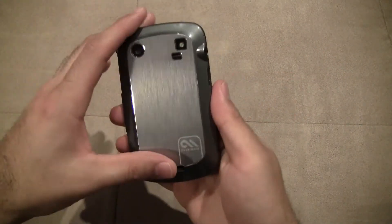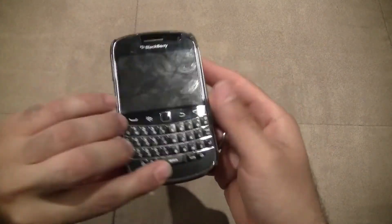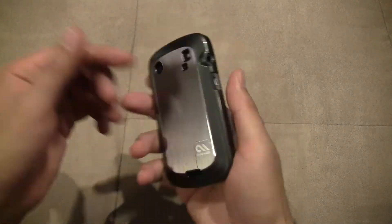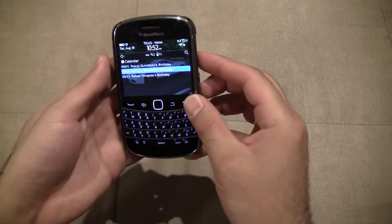So definitely a nice case if you're not into those super cases. This is definitely a good quality case to get — the Casemate Barely There. Retails around $25–$30 for most retailers that sell the Bold phones. Definitely check it out by Casemate. That's it. Thank you.